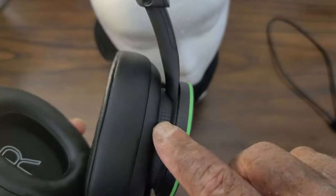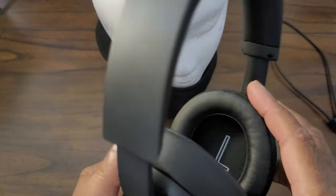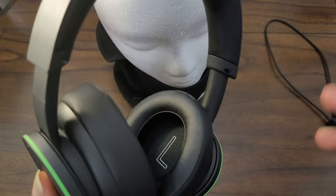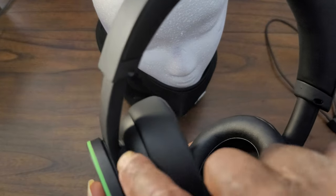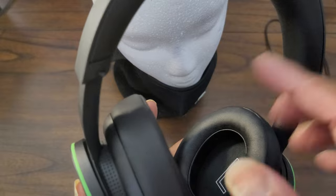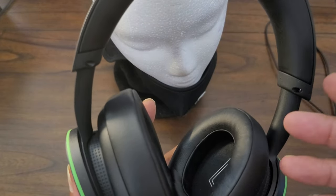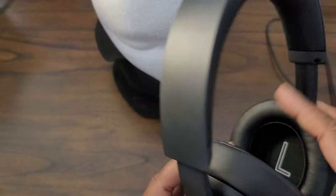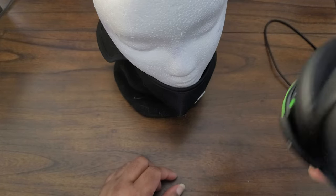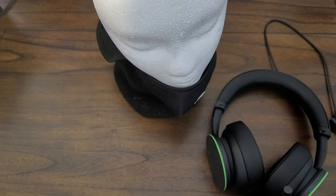The dimples on the ear cups actually mimic the top of the Xbox Series X — and the vent holes on either the Series X or Series S. So the design ties into the Xbox console aesthetic. That's about it outside of actually using them and doing a full review.